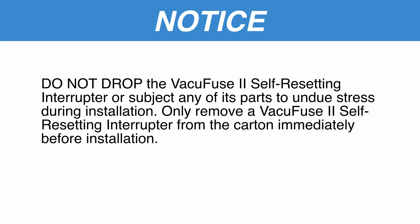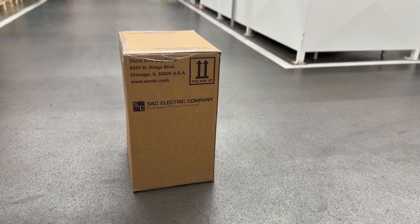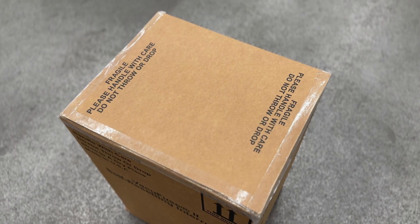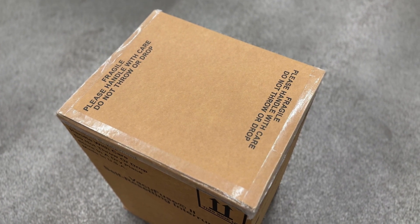Do not drop the VacuFuse 2 self-resetting interrupter or subject any of its parts to undue stress during installation. Only remove a VacuFuse 2 self-resetting interrupter from the carton immediately before installation. Single-pack VacuFuse 2 self-resetting interrupters are not suitable for outdoor storage because water can pool and damage the VacuFuse 2 interrupters.